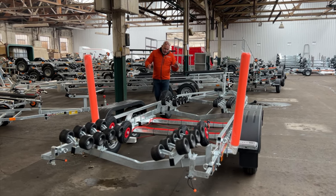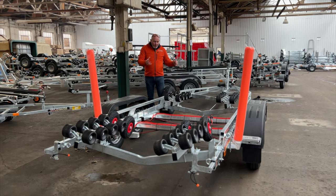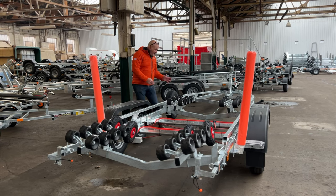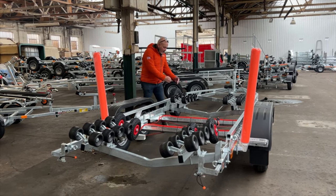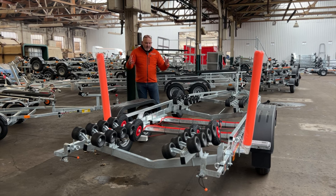This is a great example for a stepped hull boat. The customer specified a spare wheel and tire, which is on its bracket there — that can be moved anywhere once the boat's on to ensure it's not fouling anything. You've got two swing beams here, and these can be adjusted up and down the trailer. The rollers can also be adjusted inboard and outboard to avoid fouling any chines and give optimum support.